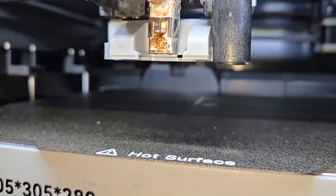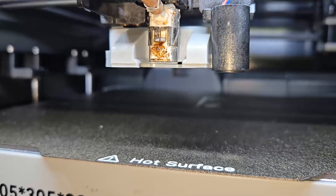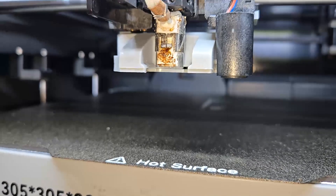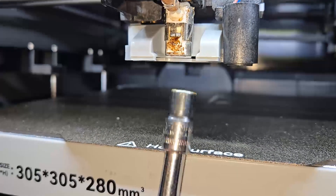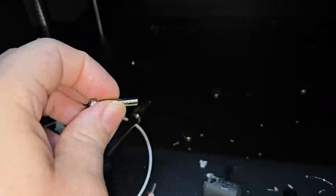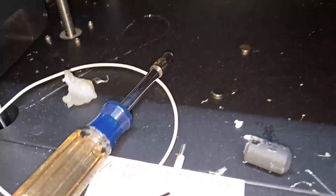I got that part out under heat. I heated the nozzle to 260°C, just like you were going to extrude filament. Spun that out. That part just fell right out — it was like no sweat at all. Just bloop, there it goes.